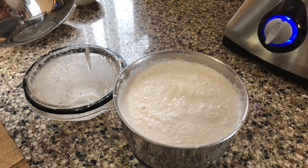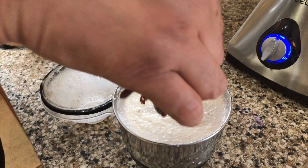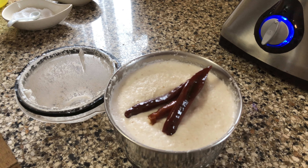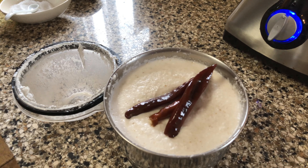To this paste, he's adding the dry red chilies from the pressure cooker and grinding the mixture once again.